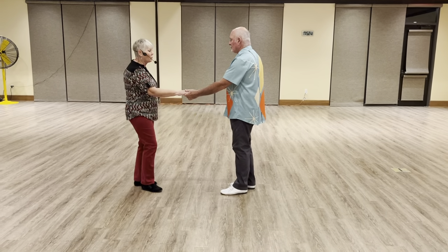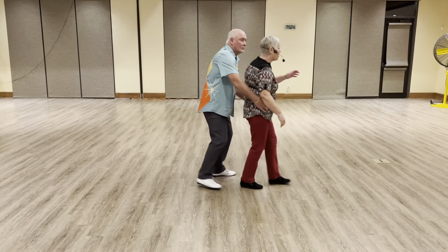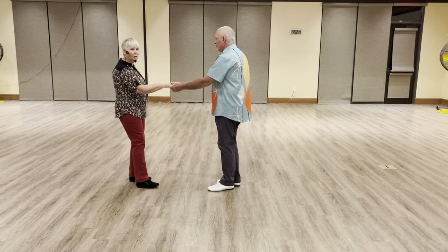If he wants to put a turn on it, it's easier to turn her when he has two hands on the hip, and then he can give her an outside turn.